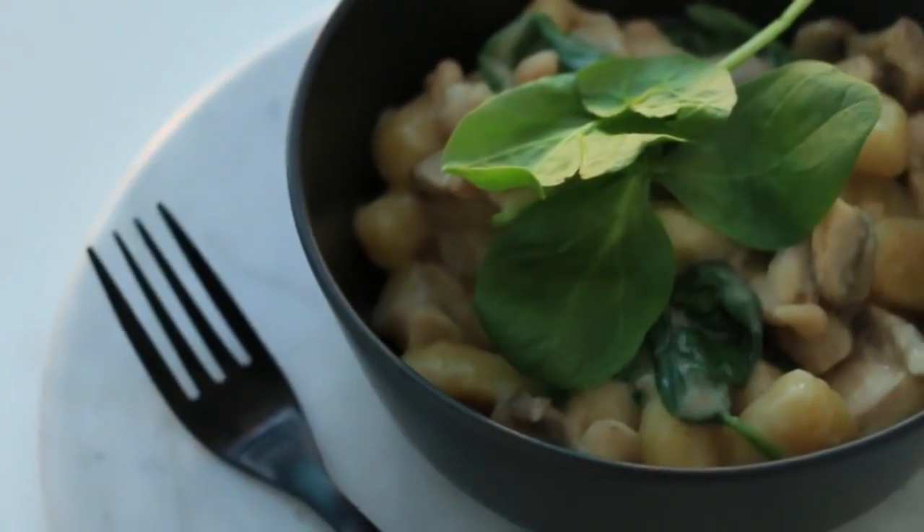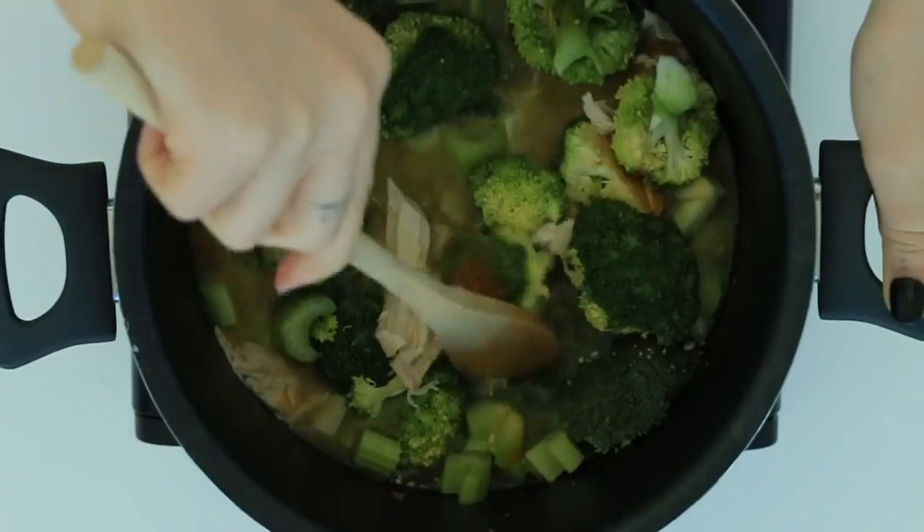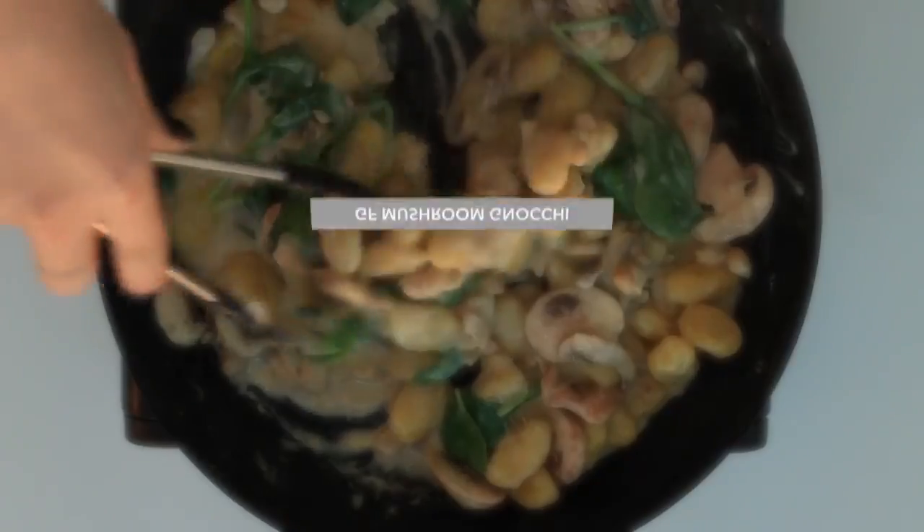Hey everyone, welcome back to my channel. Today I've got three easy dinner recipes for you — they each only take one pan to cook. If you're new to my channel, don't forget to hit subscribe, and let's get cooking.